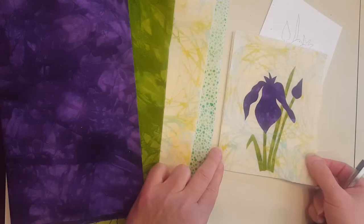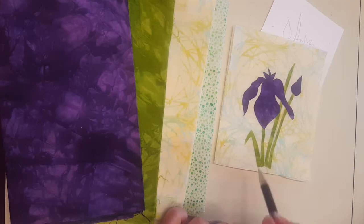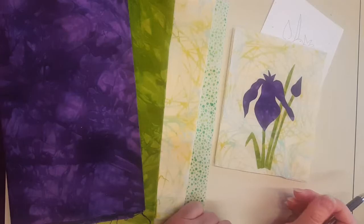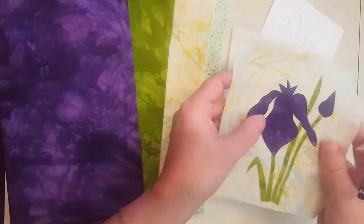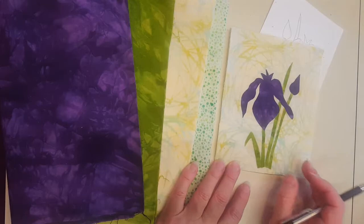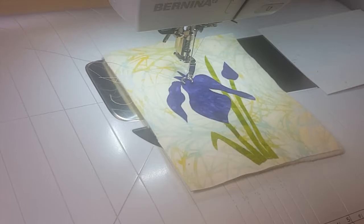Once the pieces are cut out and the paper peeled off the back, you're going to fuse them onto your background fabric. My background fabric is cut to about five by six inches — a little extra — and we'll trim it to size later; I'll do a separate video for those finishing steps. I also have underneath a piece of batting five by six inches and a piece of interfacing the same size, all to add stability for the stitching. You don't have to do that, but you do need some kind of stabilizer — a tear-away stabilizer would work too. I like the texture the batting adds while I'm doing my stitching.